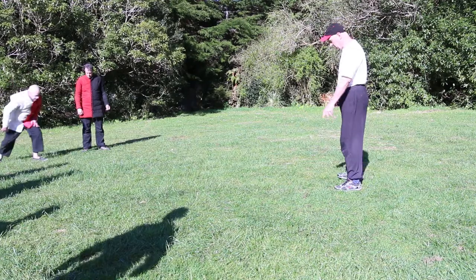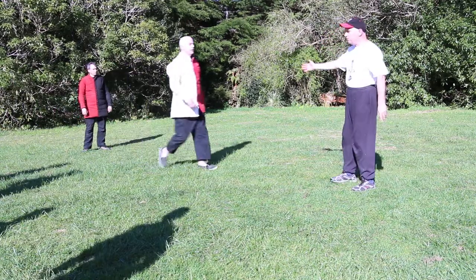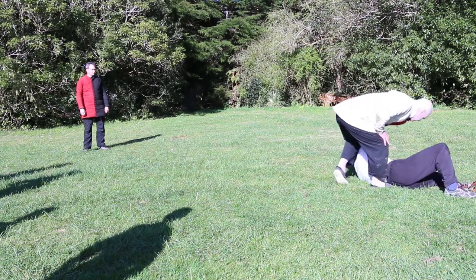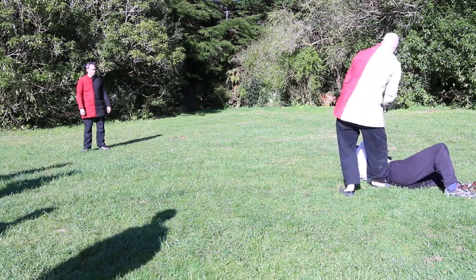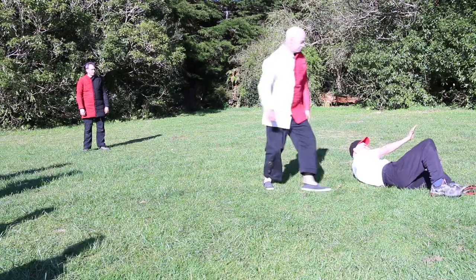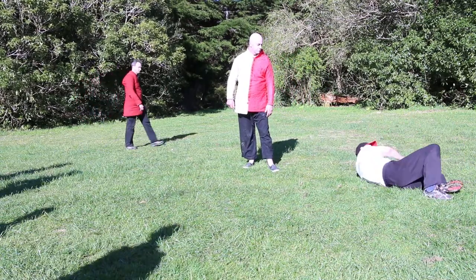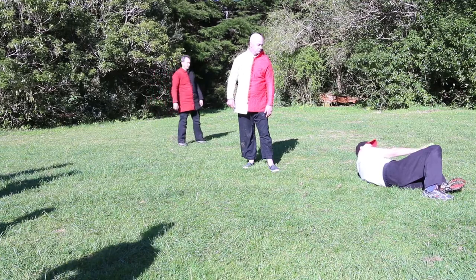I'll just get you to throw me — so just from a hip throw. Side break fall. So with the side break fall, I land — I come down like this: this foot and this hand together on the side, this hand quite defending.